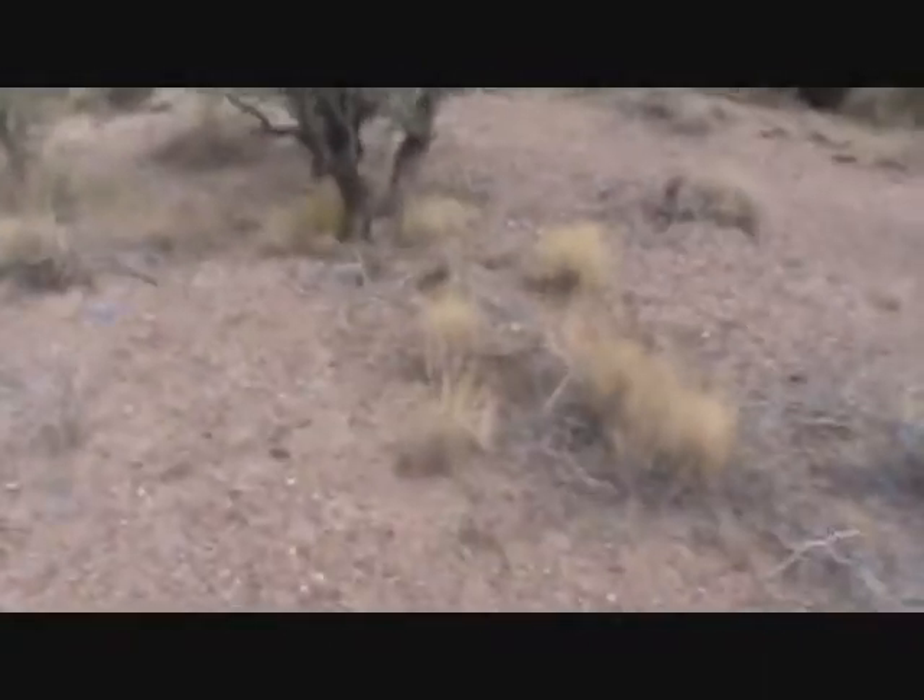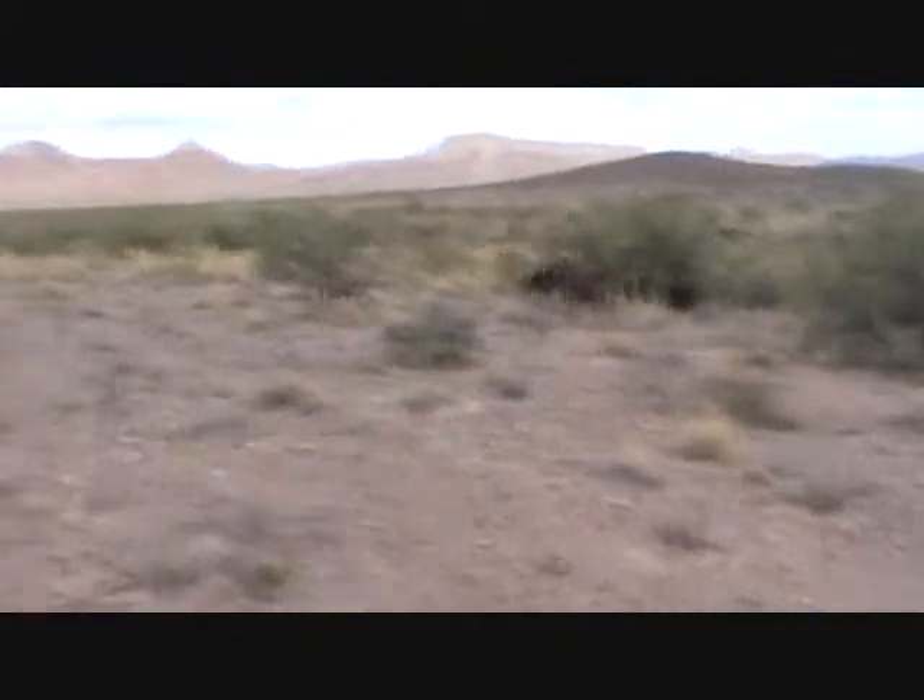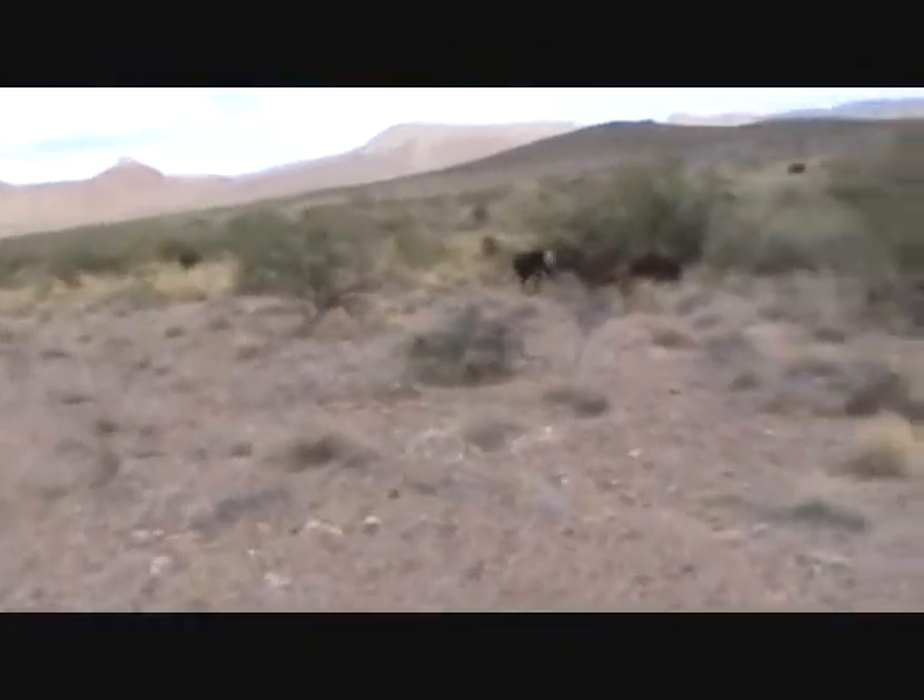These cattle just came in Saturday — this is Wednesday. We put them down here, and I came down and moved them Monday morning and placed them where I wanted. Came back today and they were coming down from water, basically wanting to head back the same way. I just moved them back here and as you can see, they're all pretty content, just grazing away — and this is good feed.